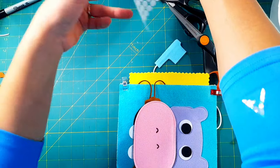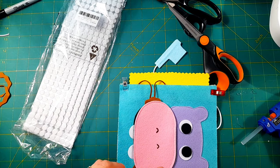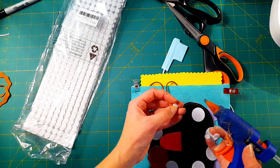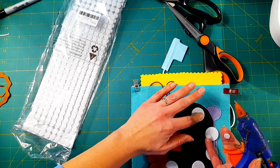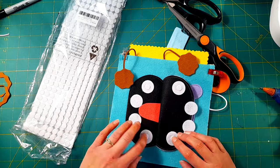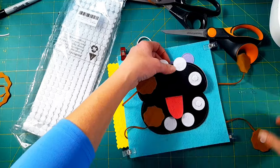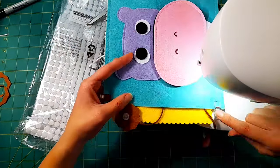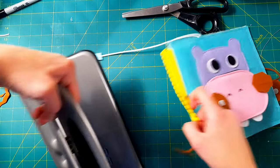I hot glue the other end of the suede cords to the back of the page. Then I use some tiny Velcro self-adhesive dots and hot glue those to the germs and to the teeth so that the little germs with Velcro can attach to the teeth. It's really important that when you're using Velcro and hot gluing, you use the self-adhesive ones because they have a special sticky backing that really adheres well to the hot glue.